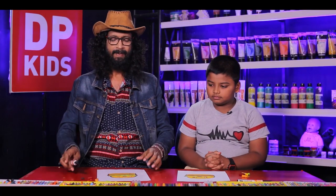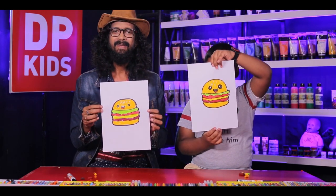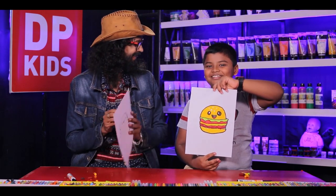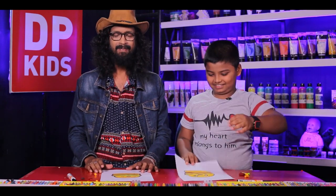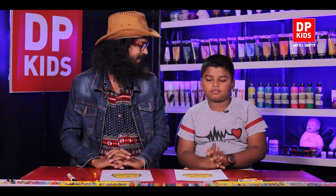Kids, we have finished drawing our burger! Shall we show it to our friends now? You can add your own twist to this type of food — be creative, try new things, and make it your own. As I said before, pay attention to everything you watch, because little details are very important when it comes to drawing. DP Kids will help you with that. Was that fun and pretty easy?